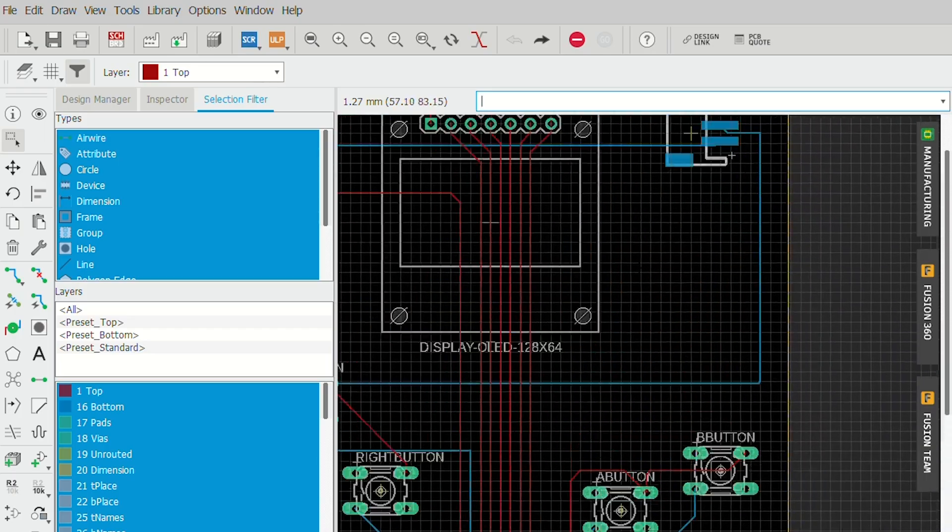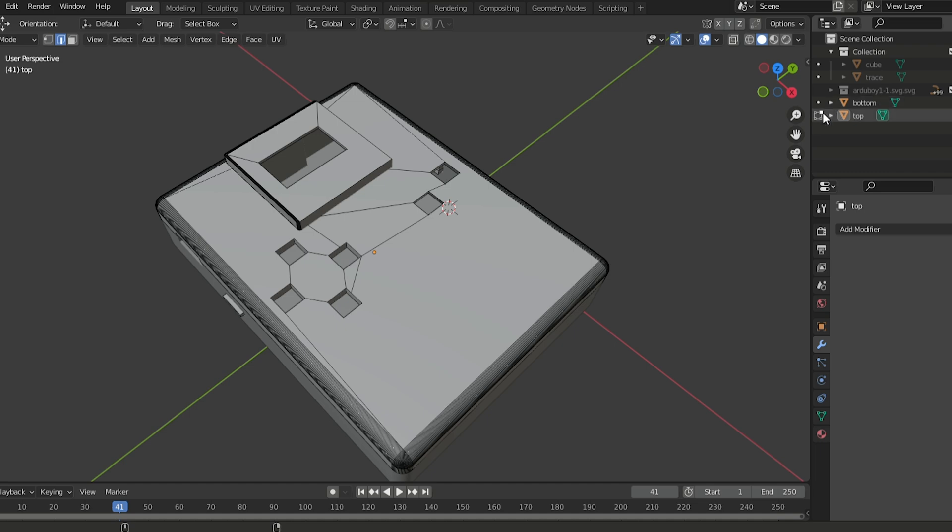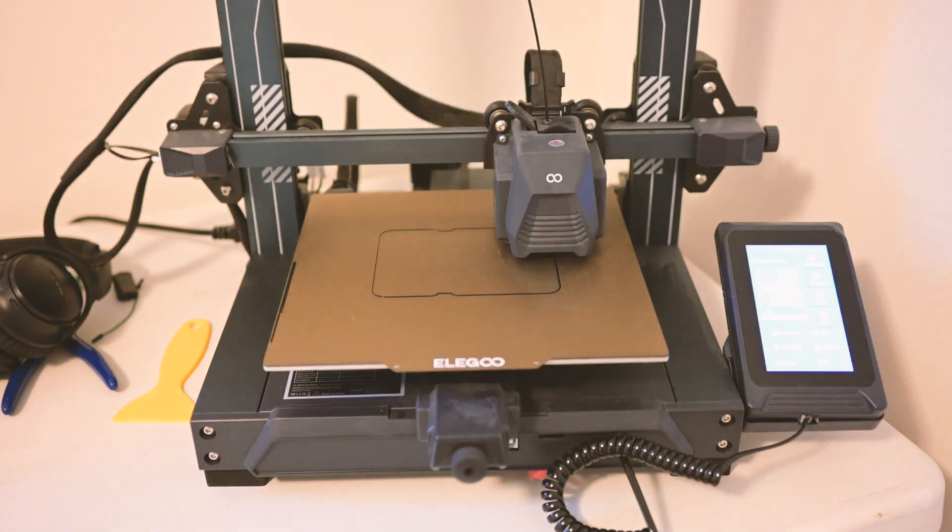I used Eagle CAD software to design the circuit boards and then soldered on all the parts. I used Blender to design the case and then 3D printed it. It was a bit of trial and error, but the end result was worth it.